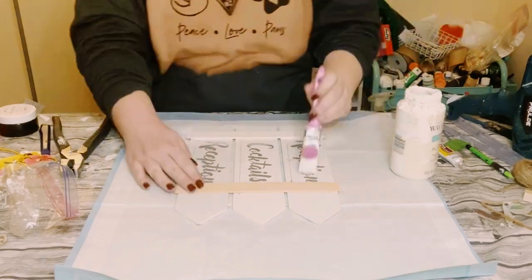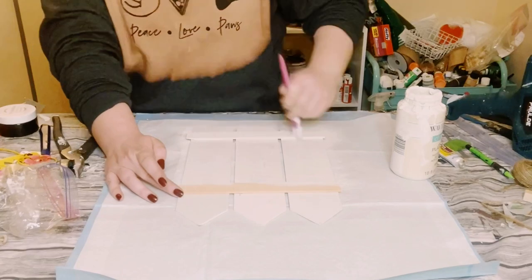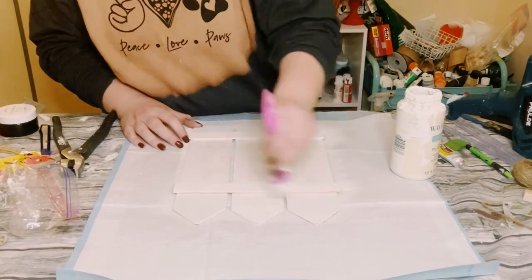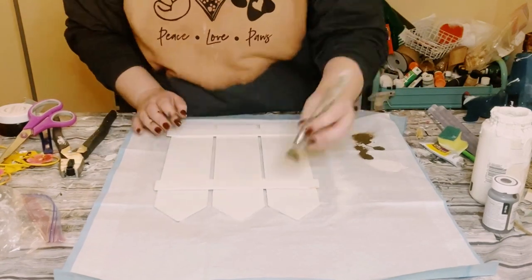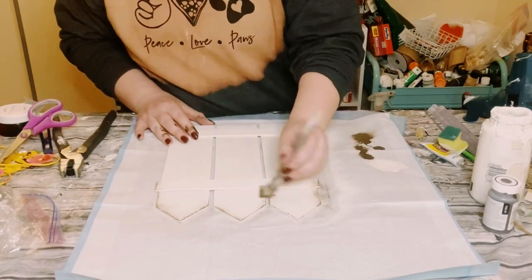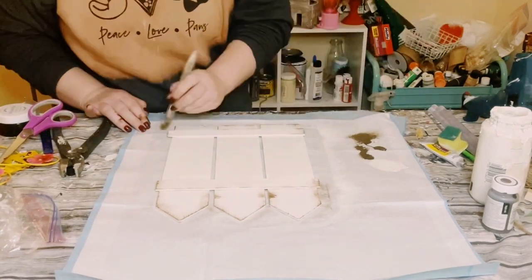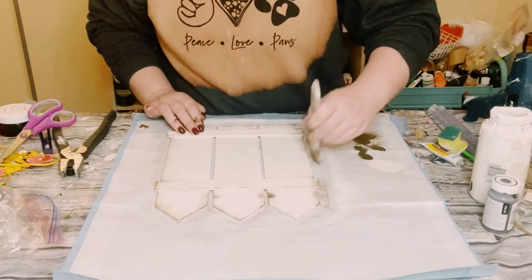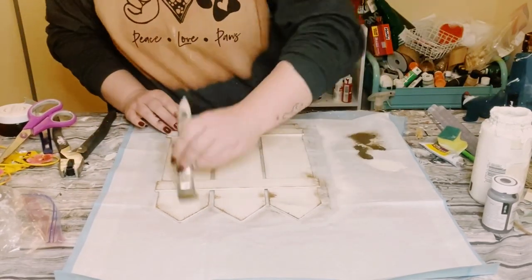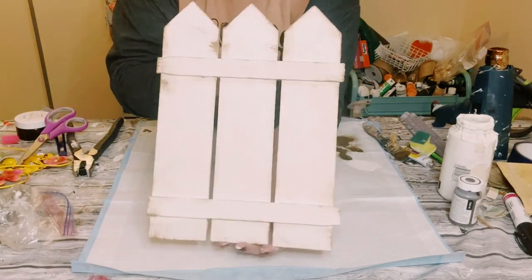This did end up taking about three coats — you want to dry each of the coats prior to going on to the next one, and then just allow that to dry. Once dry, using some Waverly antique wax I just began dry brushing this all throughout the piece of decor. Just put a very small amount on your paintbrush and then lightly go around the edges and all throughout the piece. And this leaves you with this cute weathered look.